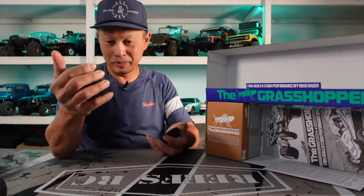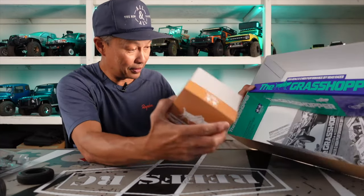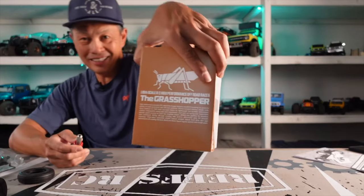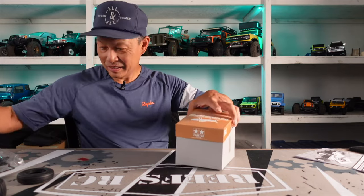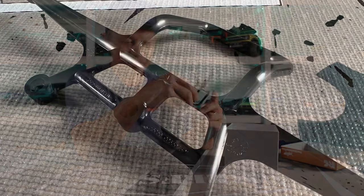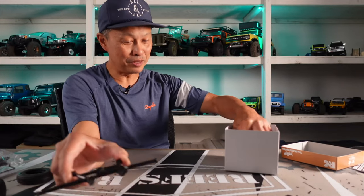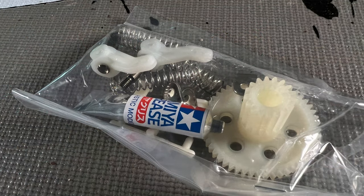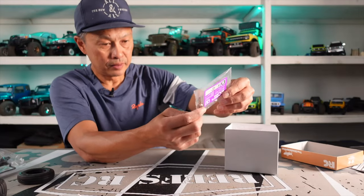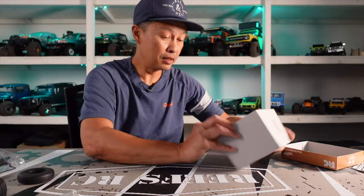I got the Grasshopper like many of you because the Frog was significantly more expensive — that one had cantilever suspension, lay-down shocks, and real oil-filled shocks. Here's the manual — look at this, it's so cool, another unboxing within an unboxing! I'm going to look for the original Tamiya commercial to maybe splice that in. And look at this bumper — you have to do something special to break this bumper.